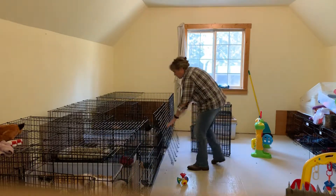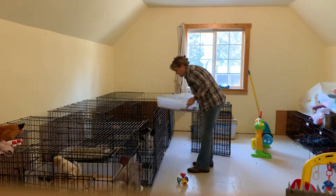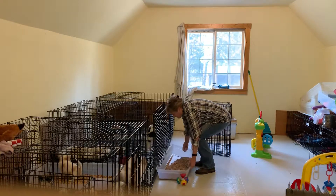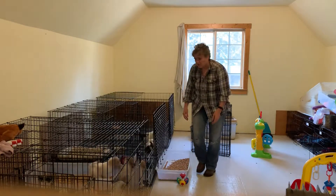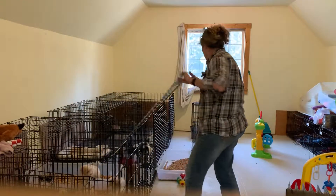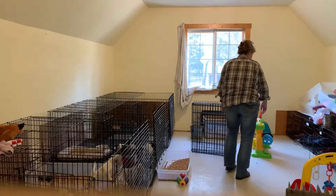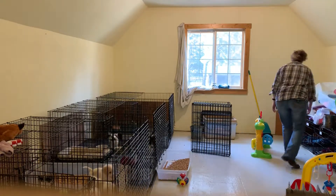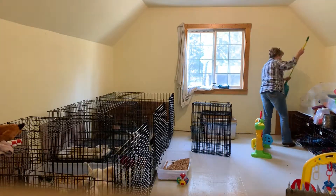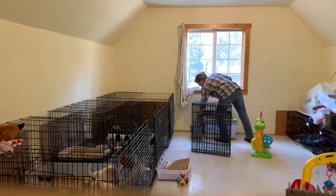I'm gonna get two boxes out so they have less chance of messing. I think we will move them — we'll have a little bit more room today. Pick up all our cleaning supplies.